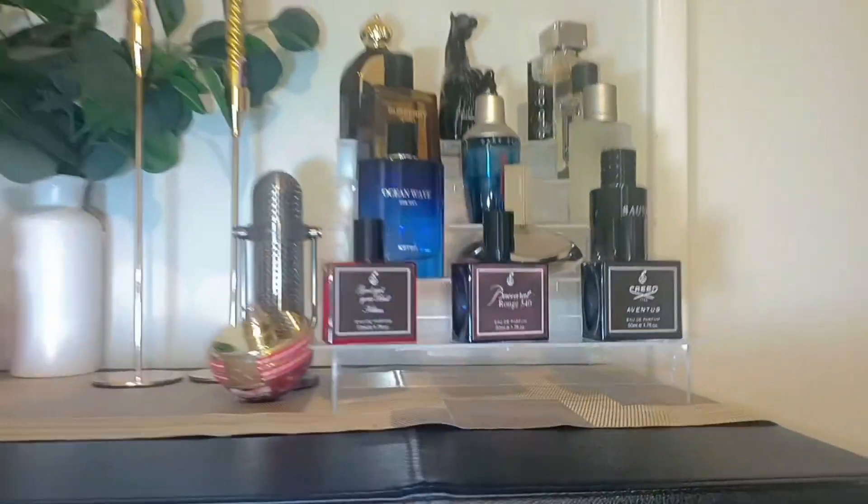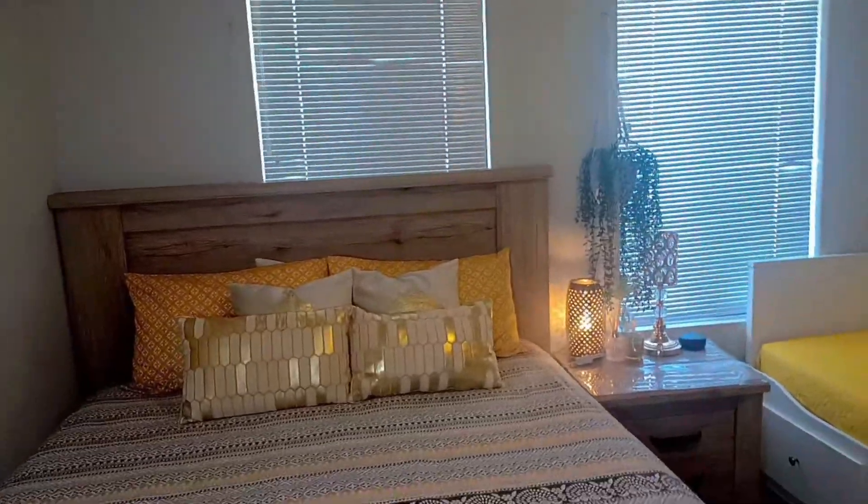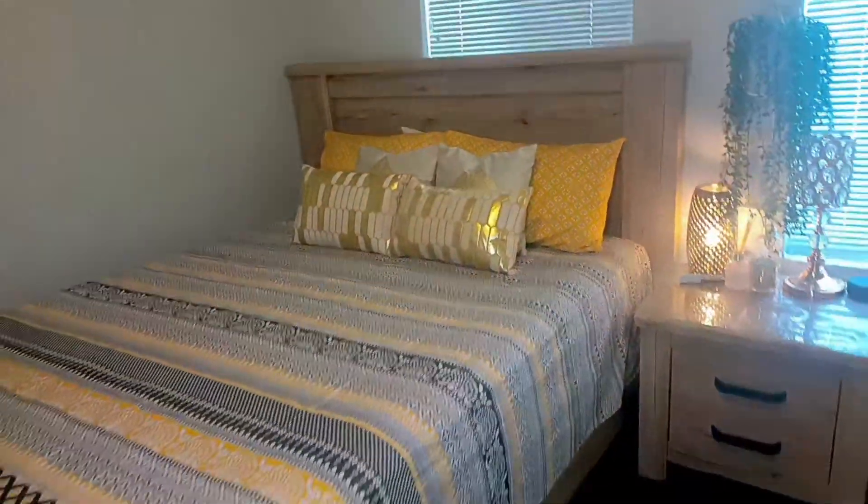The blue perfumes are my dad's and the pink ones are my mom's. For those of you who didn't know, there was a big brown wooden table in here before — very massive. We just replaced it with the yellow bed.